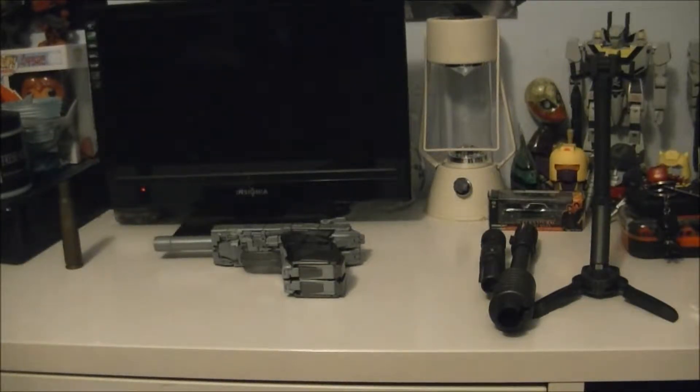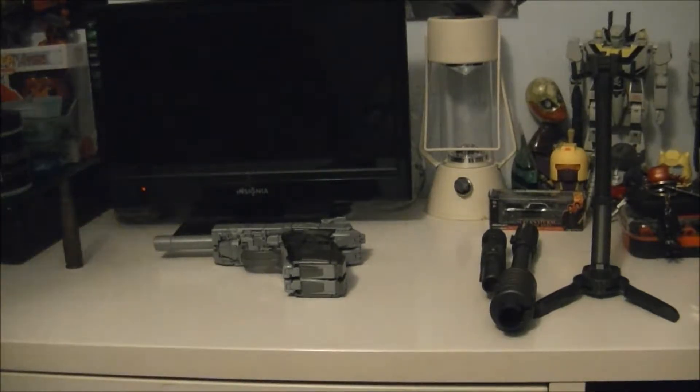Hello everybody, this is me Manbat201. Today we got a special little treat for you - we got a KO MP36 Megatron, because I am too poor to actually buy the official one.